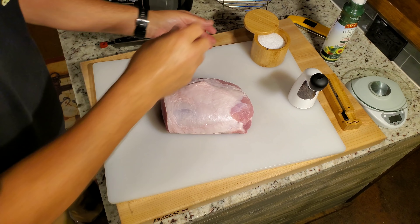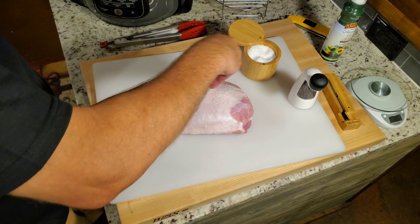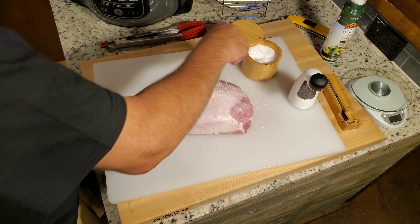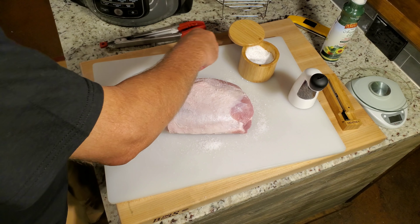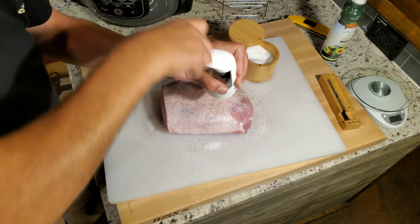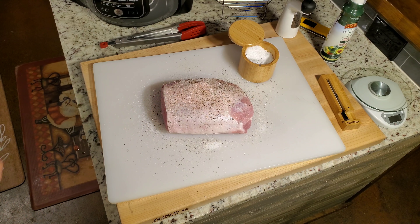So the next step is to just season it with salt and pepper, like I said. All I'm going to do is get all the sides, put some on a board and roll it around in it to get the ends and everything. And I'm going to do the same thing with the pepper. It's just as simple as what I'm doing right here. When I get that done, we're going to put that meter in — salt and pepper, that's all it's getting.